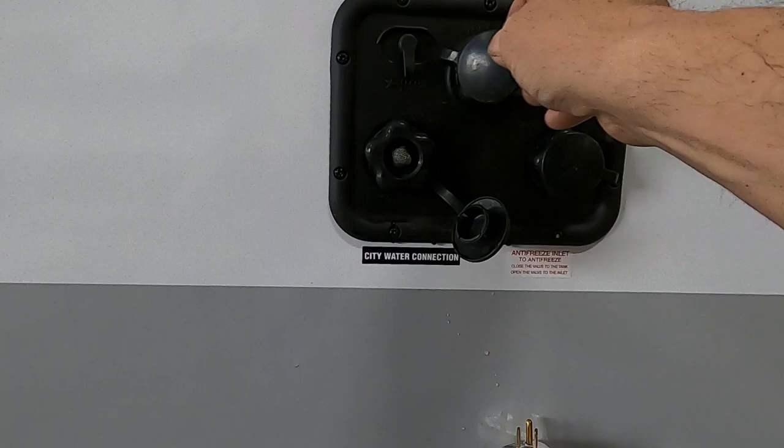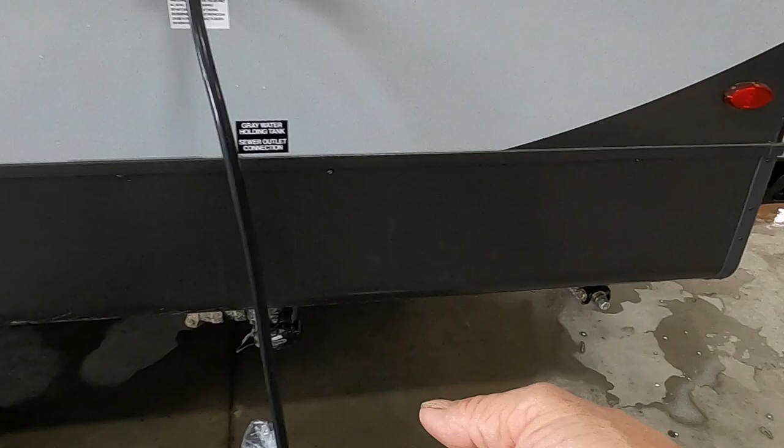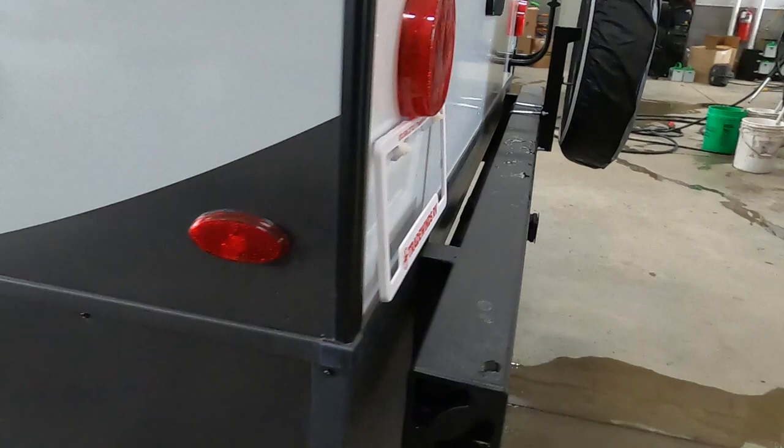When it's empty, close that black handle and pull the gray handle. Usually while my gray tanks are dumping, I'll come around here and dump my low point drains — those are right up underneath this corner. Once you get done dumping those, if you're done camping for the season, let's go to your hot water heater.